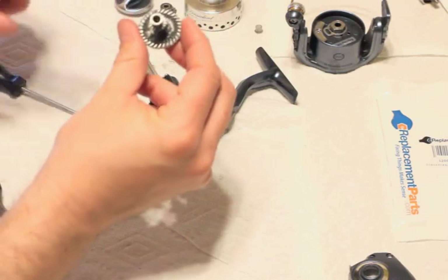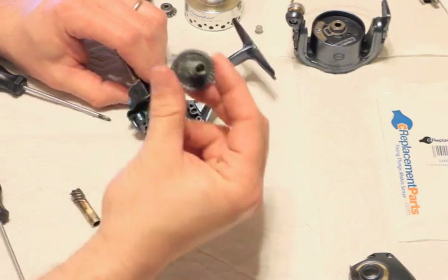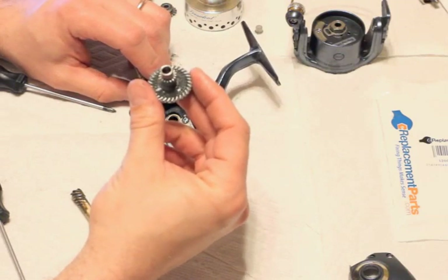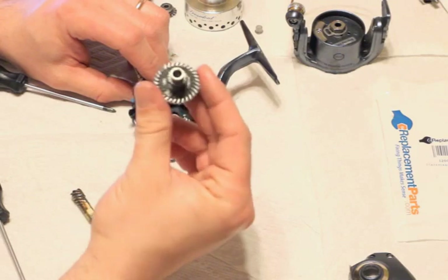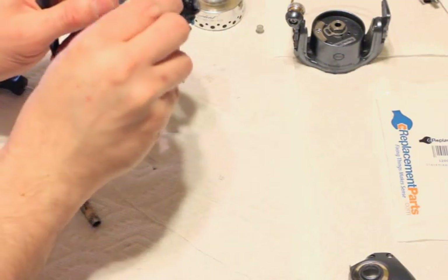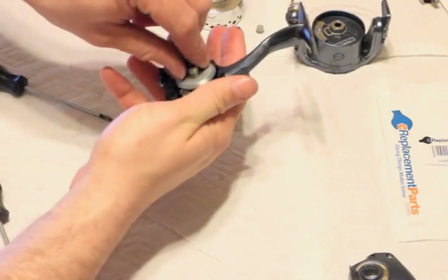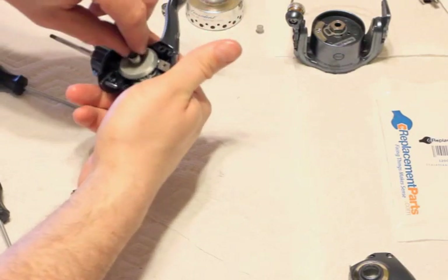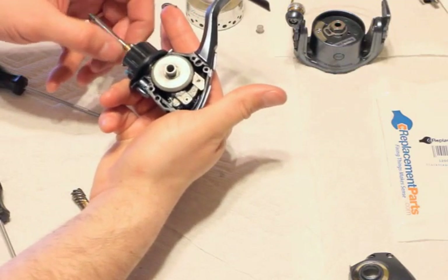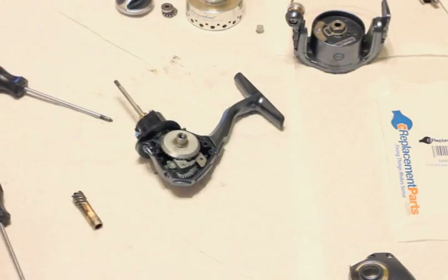If all you had to do was replace this gear, you wouldn't have to take anything else apart — other than just pull the side off and put the new gear in. That fixed the problem on my last Supreme that went bad from horsing a fish in. So this piece just goes in here, works into there. Make sure it's seated good and everything is moving right — everything feels smooth.